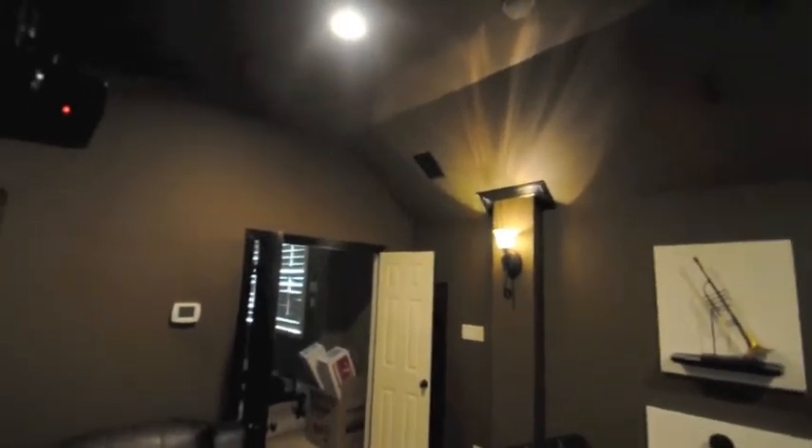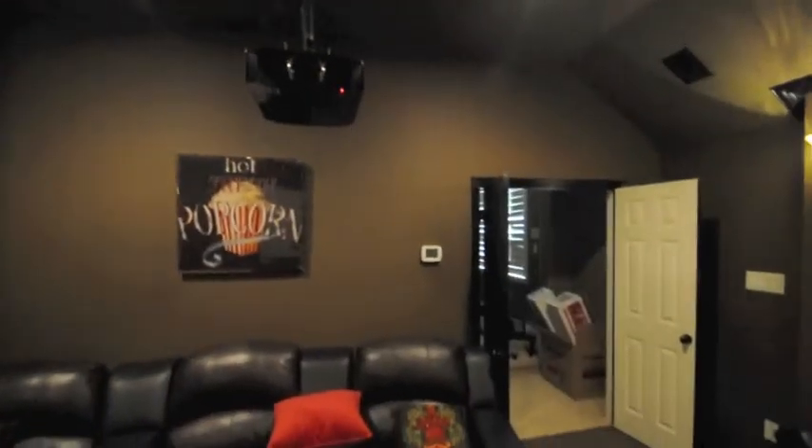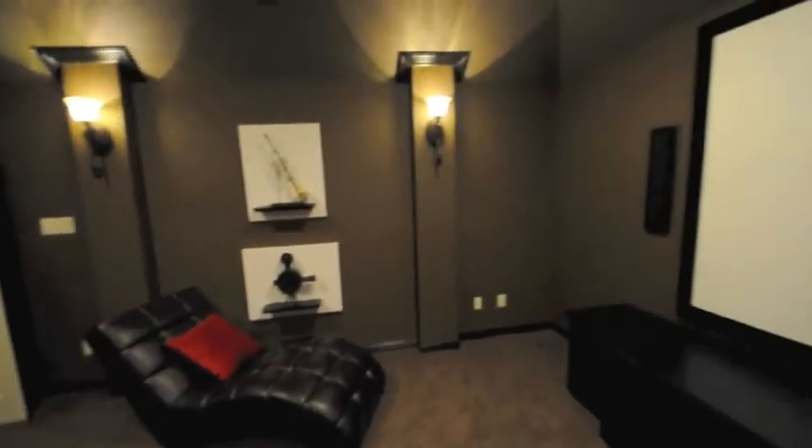The speakers are actually painted black. I hand-painted them myself to match the trim in the room. All the trim in the room was painted black, and the room itself was painted brown.